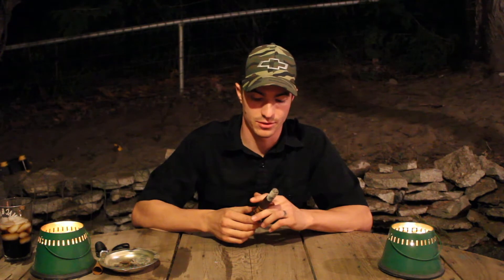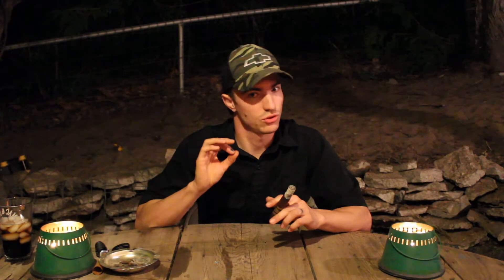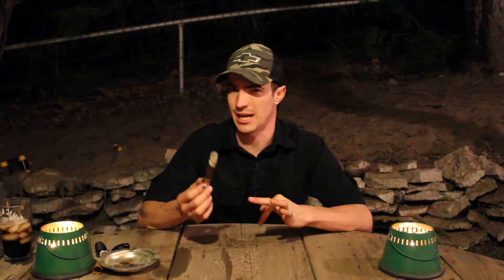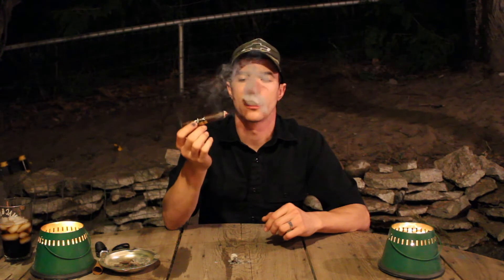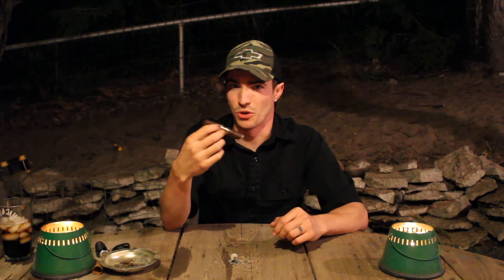Cedar is still noted there — obviously it's been aged in cedar, so I'm sure that's why. Along with that rich, sweet tobacco, it's super mellow. It doesn't really seem like a full body to me; I'm going to have to call it a medium at this point. The ash drop I was expecting happened. The loose draw is still putting me off a little bit, so I just have to be real conscious to draw in real slow. Other than that, looking forward to seeing how the rest of it goes.